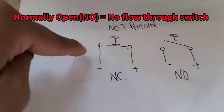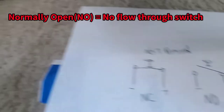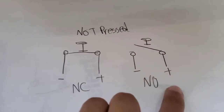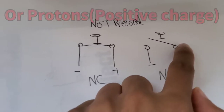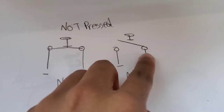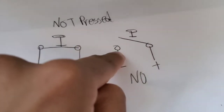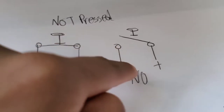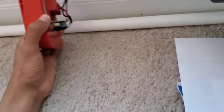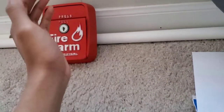When the pull station is in its normal state, when it's not pulled, it's normally open — meaning that the electrons cannot flow through this switch. There's a break right here. As you can see, as I drew right here, this contact is not connected. These switches are either connected to a conventional fire alarm control panel, or a mini monitor module if the system is addressable.